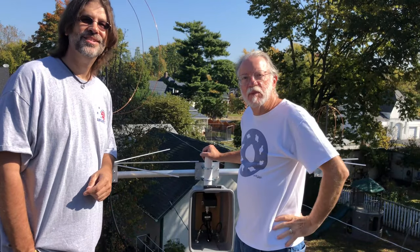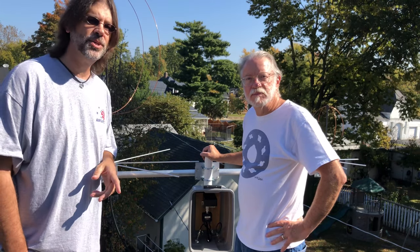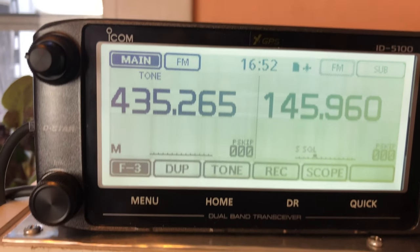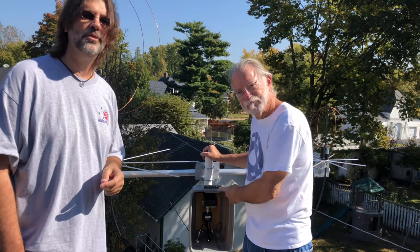Hi, I'm Sean, KX9X. I'm Ward, N0AX. If you're interested in checking out the amateur radio satellites, DX Engineering has a couple of pieces of gear that make it really easy to get started: the M-squared Eggbeater series of omnidirectional antennas, and the ICOM ID-5100 dual-band, full-duplex FM transceiver. We're going to show you how to get these antennas installed and hook them up to the 5100 and help you get on the birds in no time flat.